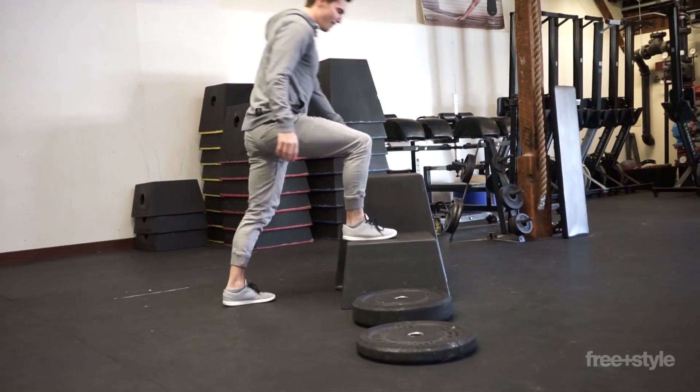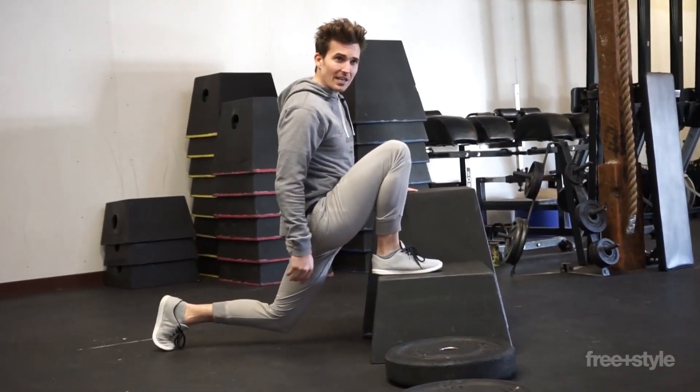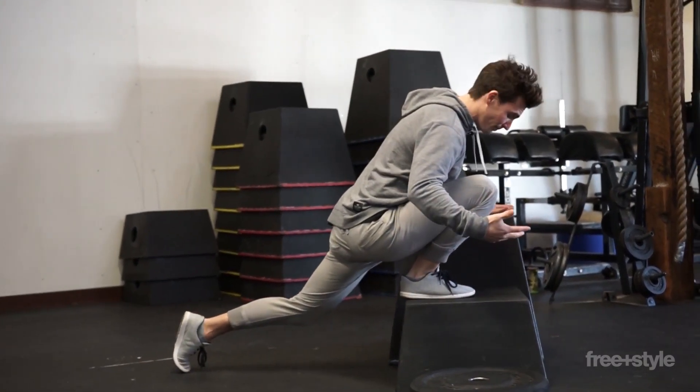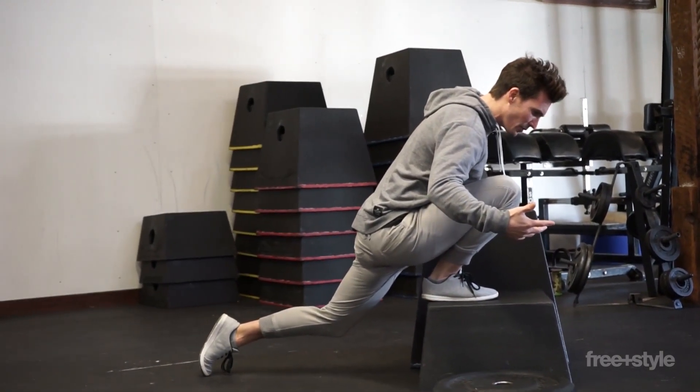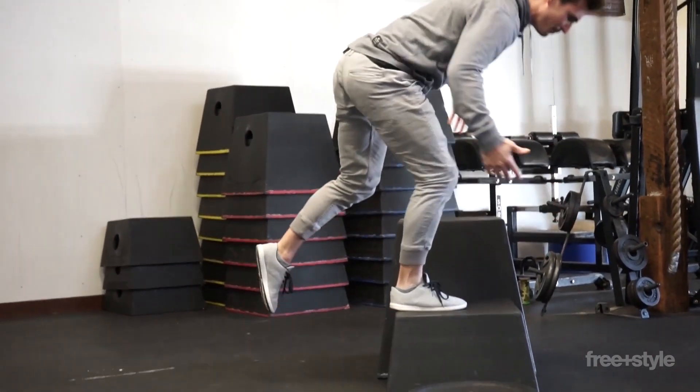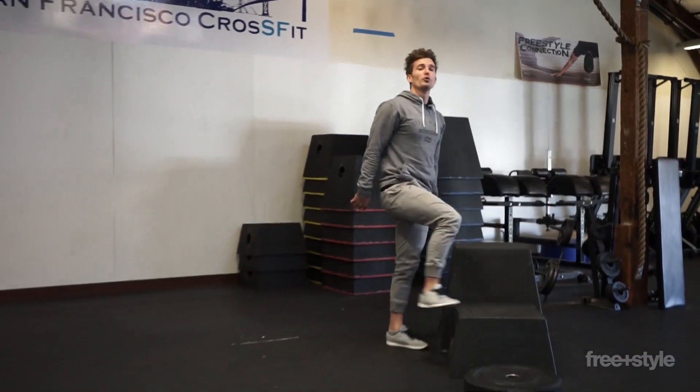I'm standing, then I'm going on a deeper box — this is now a mega stretch, I'm about to rip my pants. Same thing: leaning into it. Now I'm getting to the point where it's almost like I'm balancing on just the front leg and I'm doing a true step up.